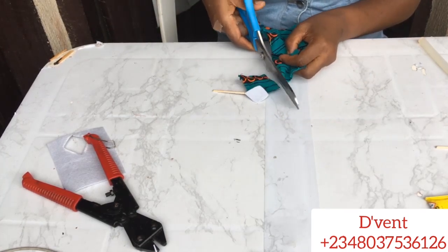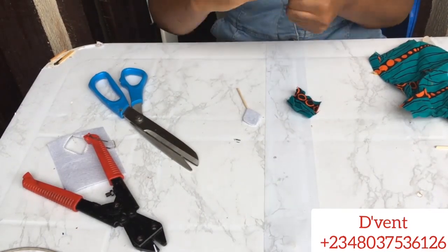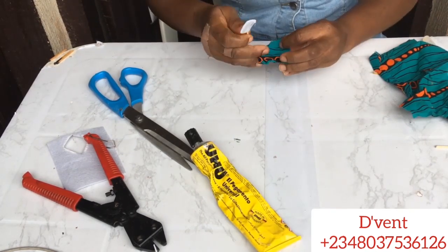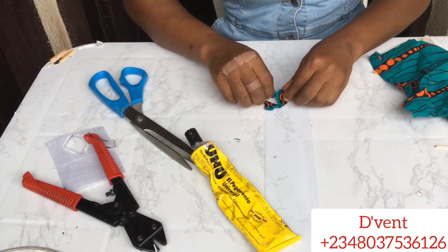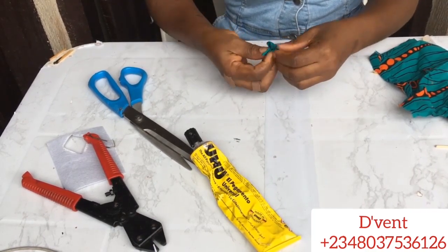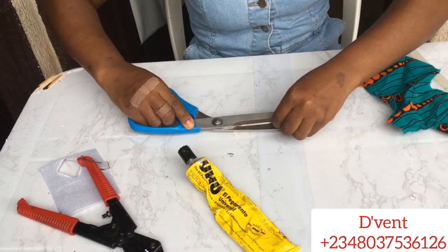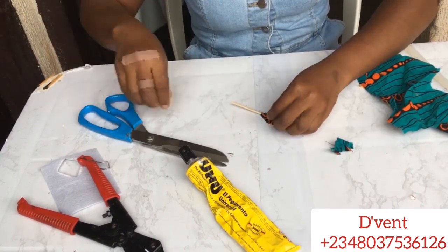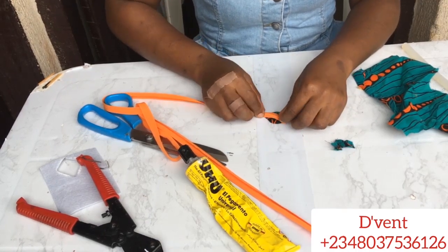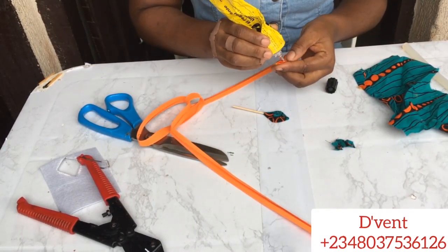I check that the material covers the shape well, then take my UHU gum and put it at the back and all the way in front, then place it on my Ankara piece and fold it. When folding, make sure you're still getting that shape you cut out. Next, cut out the excess on top — cut it straight down with scissors. Fold it in better, then take the bias to cover that part from the top, and cover the skewer sticks as well using UHU gum.